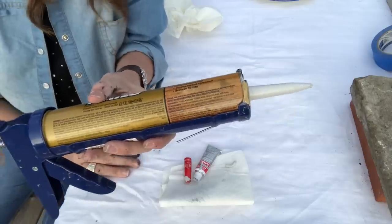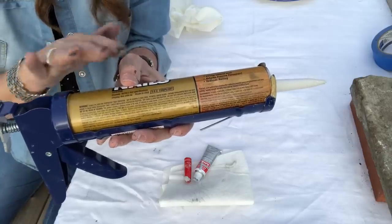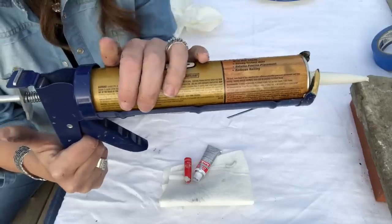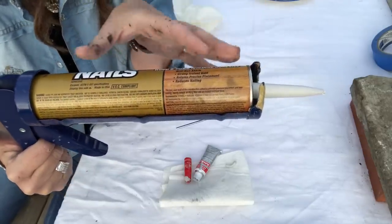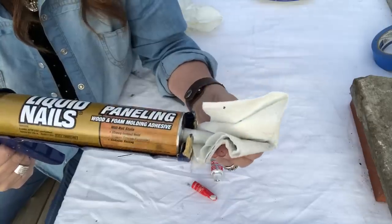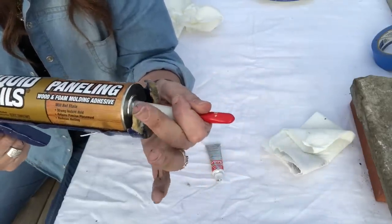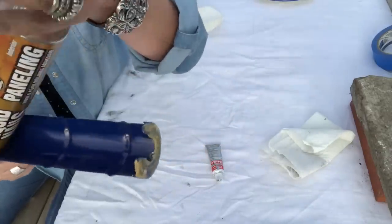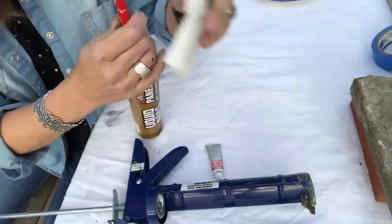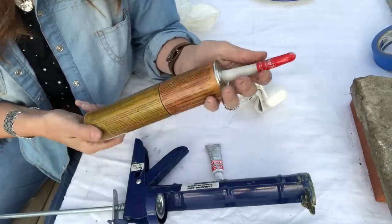I have all of the cups adhered to the candelabra. When you use a gun like this, after you're finished you want to push this down and pull back on this to take the pressure off of the tube - because if you don't, the adhesive will still keep pushing through the nozzle, come out, and even if you put a tip over it, it will push the tip off and explode everywhere and dry out. They sell these little plastic rubber tips - just put that over the top and push it down really good so it's nice and sealed and no air is going to get in and dry out your adhesive.